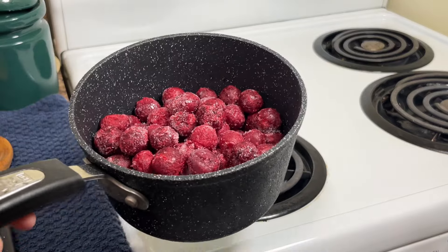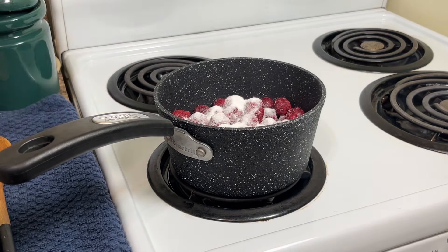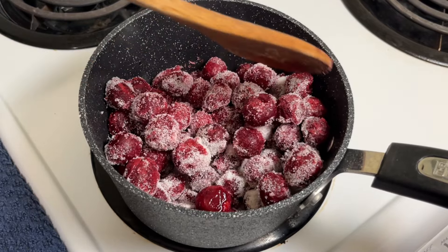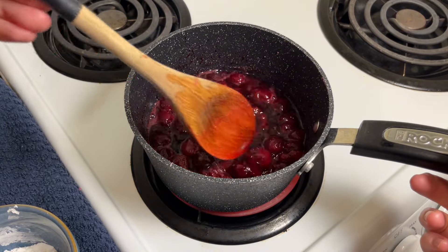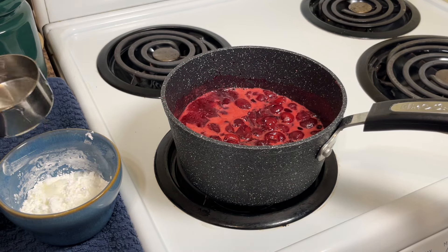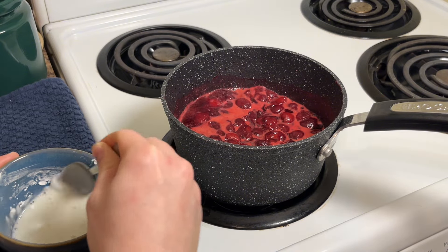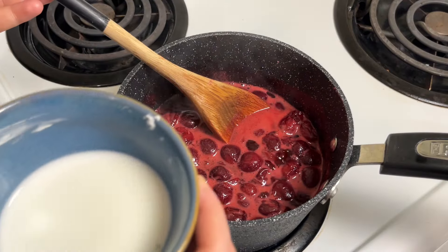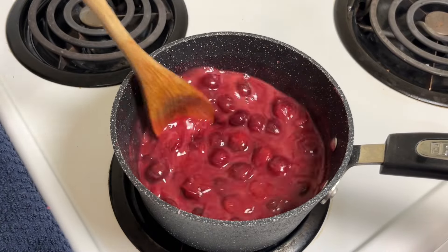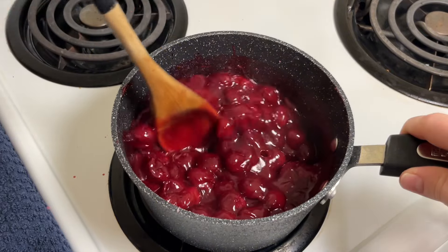To make amazing cherry filling, I prefer to use sour cherries. They are not easy to find in some countries — I get mine at a European market. Frozen or fresh will do. Add white sugar and bring to a boil on medium-high heat. Boil for a couple of minutes and meanwhile mix cornstarch with some cold water. Boil for another minute or so — it will thicken and get shinier. Chill to room temperature or refrigerate if you're not using it right away.